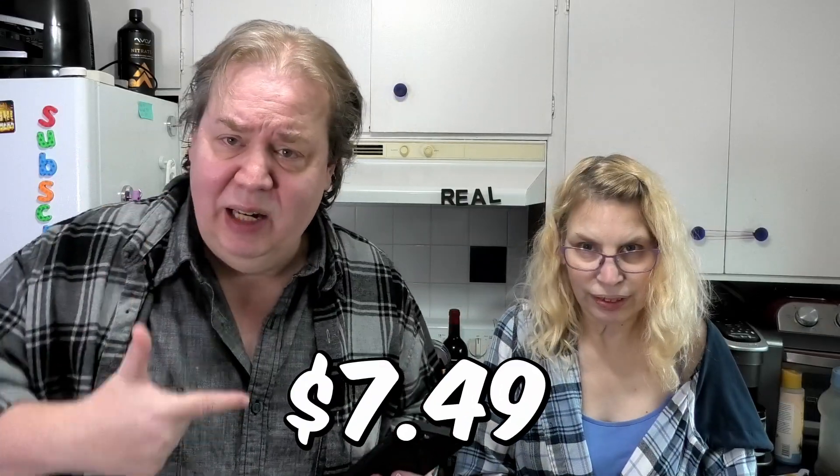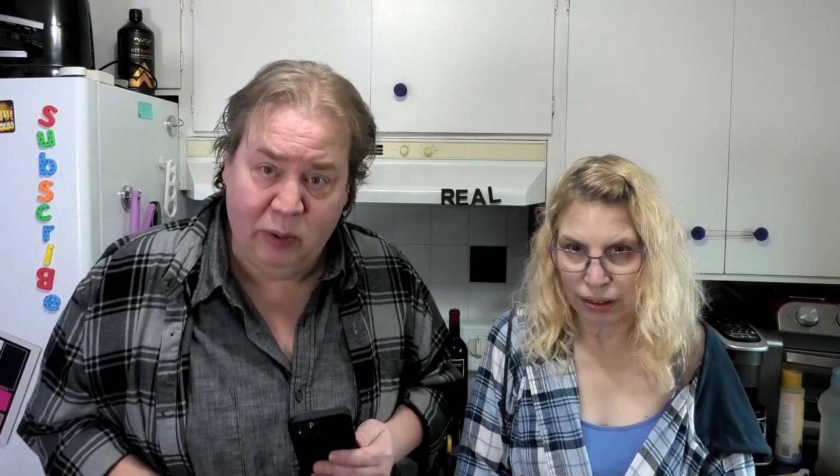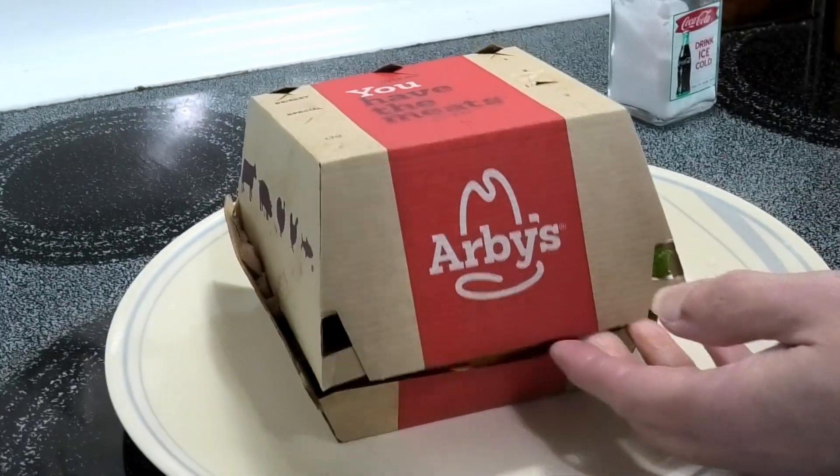$7.45 — that's an expensive sandwich. We did use the online app and I saved $5. Let's get a close-up of the sandwich. All right, Leon, let's see what's inside the little box.